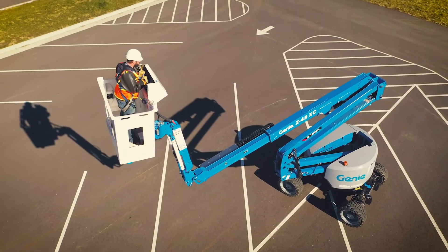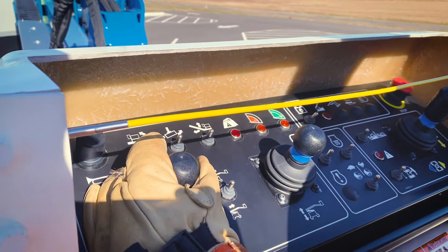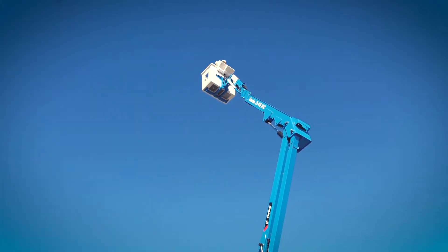The swing gate is inward opening and self-latches for easy entry. Based on a Genie Z45 XC, its control system is intuitive and moves vertically with a single joystick movement.